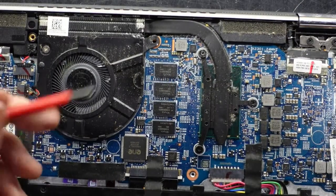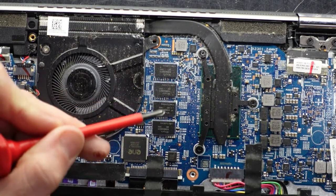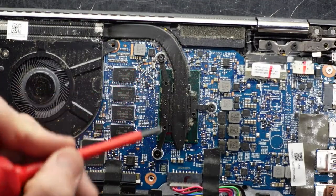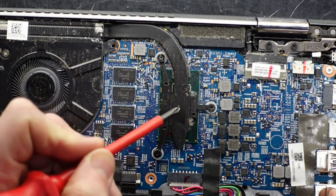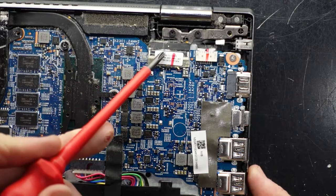Over here I'd say that is the integrated RAM modules — I can see SK Hynix on there, which are a RAM manufacturer, so RAM cannot be upgraded. And we have the small, probably 10 to 15 watt processor under here — a small Intel one. And there's the connection for the display.